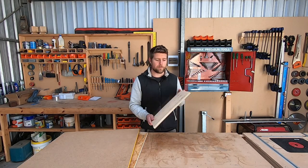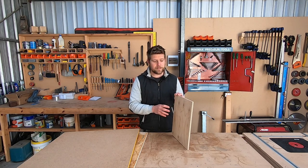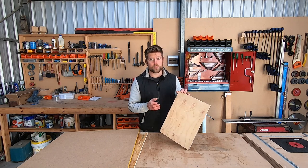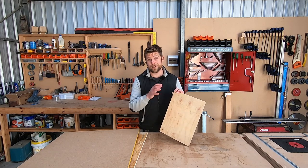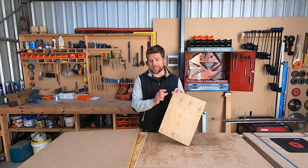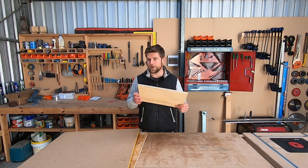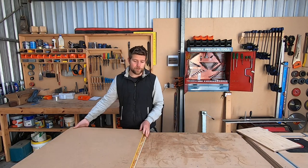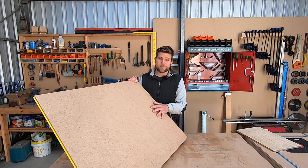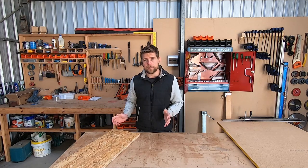Now let's look at the subfloor material. The first option I considered was plywood — not the lightest but one of the lighter options, and the most expensive, which is why I didn't go with it. Thinner plywood can lead to sagging, and when you go thick enough for a proper floor it gets expensive. The next option was particle board flooring — cost-effective but the heaviest option, so I didn't go with that either.